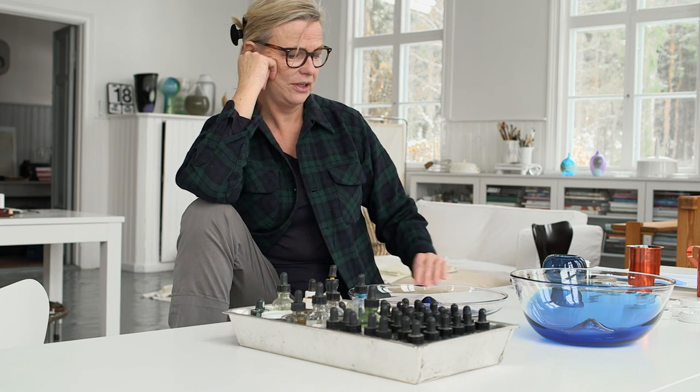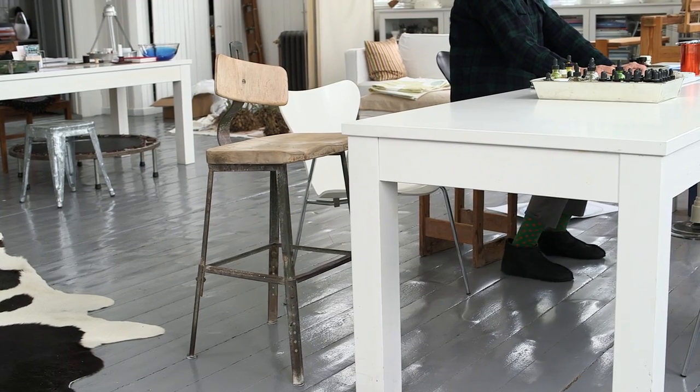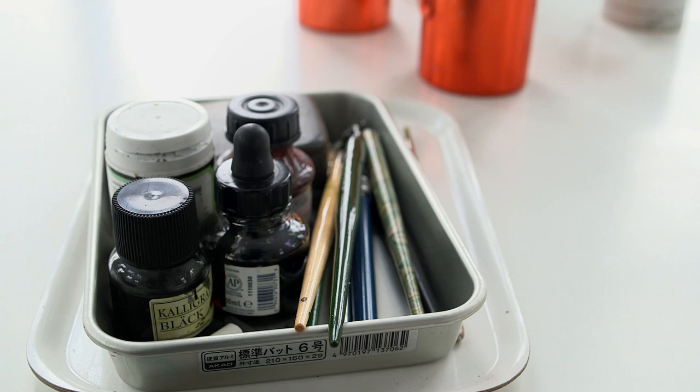This warm finished rim makes it — it's not so — you don't have to be so careful. You can really wash them and use them without being too careful. That's important to me.